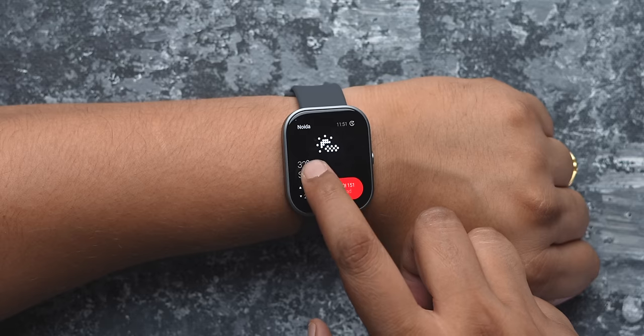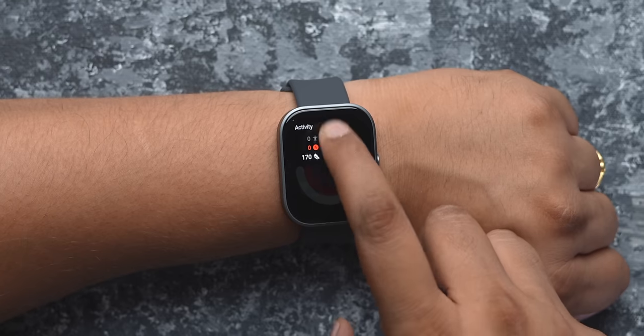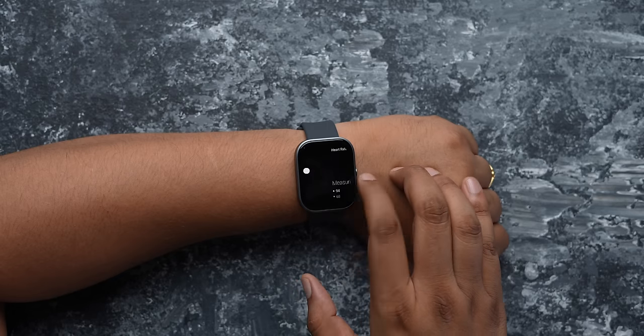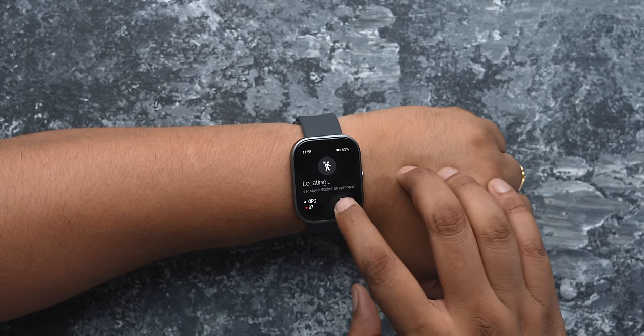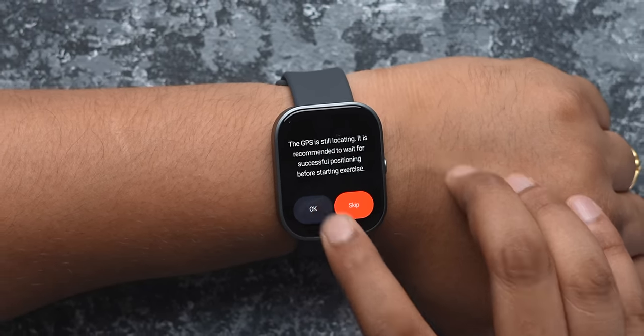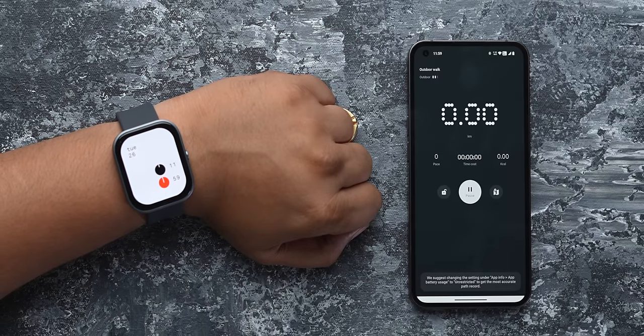It's not all good though — there are a few things that could be better. These tiles show you details but you can't tap on them to open the app or scroll for more details. The tiles on the watch also aren't customizable, and I would have liked notifications to be actionable too. I also found the GPS to be a bit spotty — there were times when it took too long to locate me. Also, when you start a workout from the app, there's no indication on the watch about it.